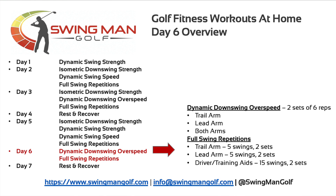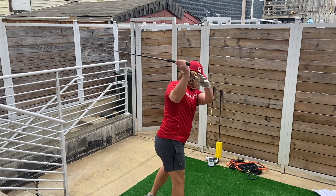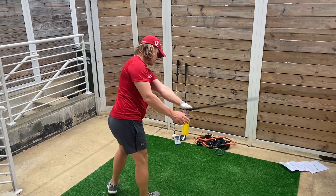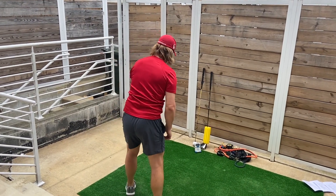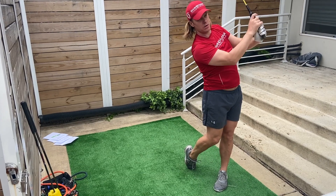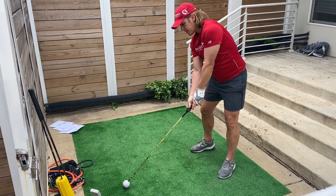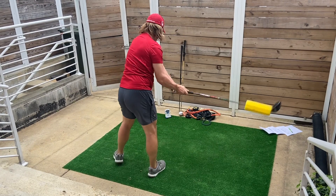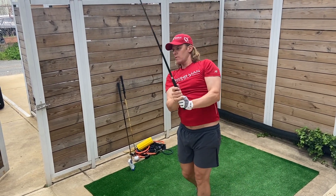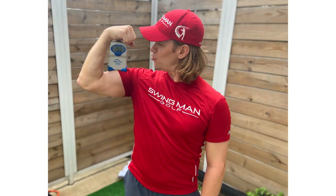Second block, we're just going to do our swing reps again. We'll do a couple sets of five with the trail arm with your shaft or alignment aid, or just air swings with your arm, and then a couple sets of five with the lead arm, and then we'll do the 30 reps with your driver or training aids — whether those be the lighter clubs, the heavier clubs, wind resistance type clubs, or just your driver. Once you finish that up, write all your stuff down, trying to beat all your bests from the last time, both in strength and speed.